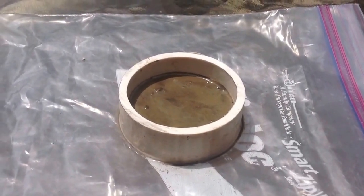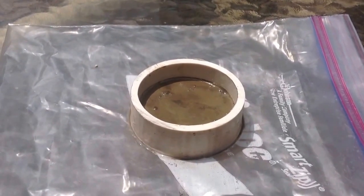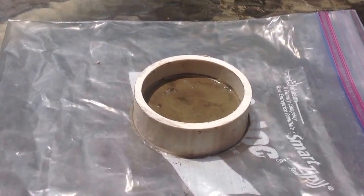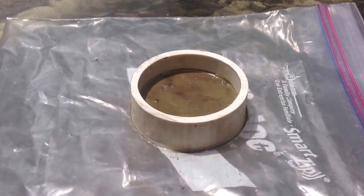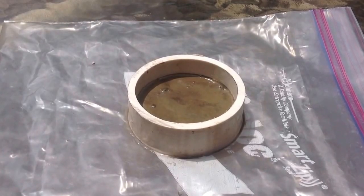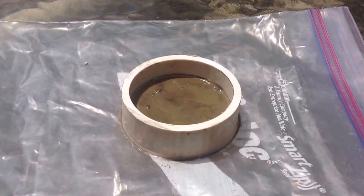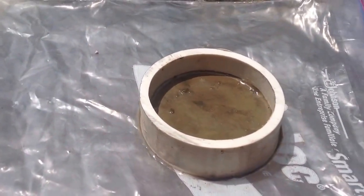A thought just came to my mind. Instead of making the batteries per se, why don't you just use a form like I got here — like a little half of a piece of pipe — and pour the concrete, or whatever their mixture is, into the pipe and let it solidify into a coin shape. This would be about a two-inch coin here.